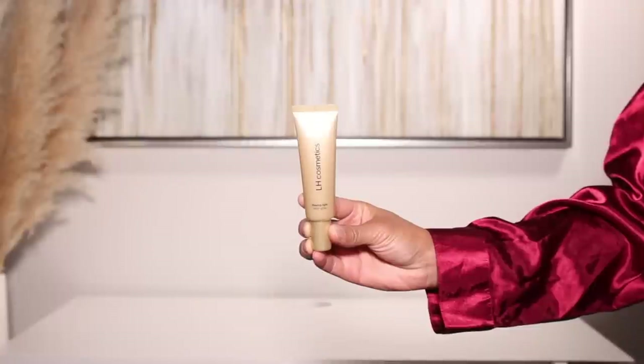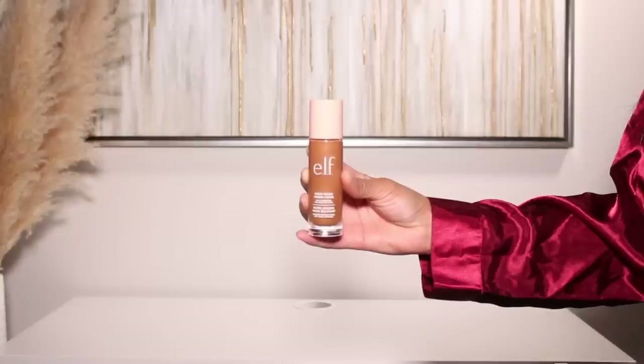Then I'm going in with a second primer — this is LH Cosmetics mattifying primer. I'm only going to focus this on the areas I get super oily: the forehead, the nose, and the lower portion of the cheek. Then I'll add a little bit of extra glow with another LH Cosmetics product — it's like a cream liquid highlighter. I'm going to place that on the high points of the face.